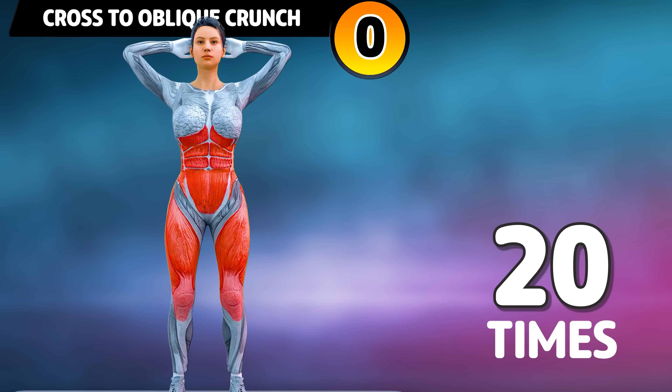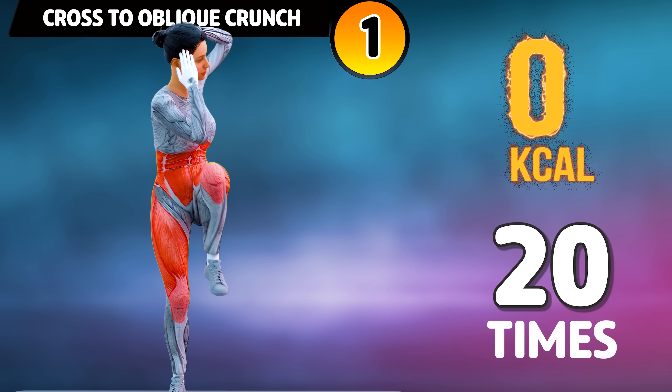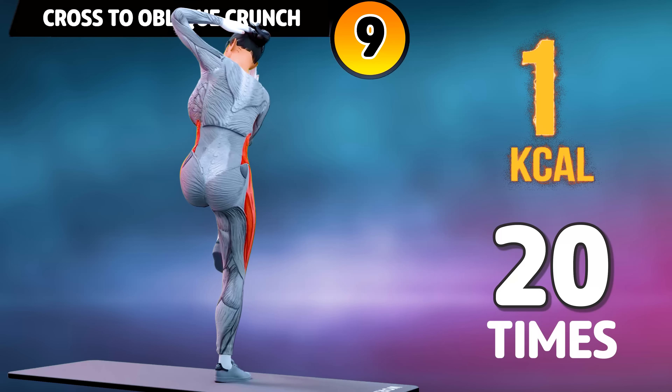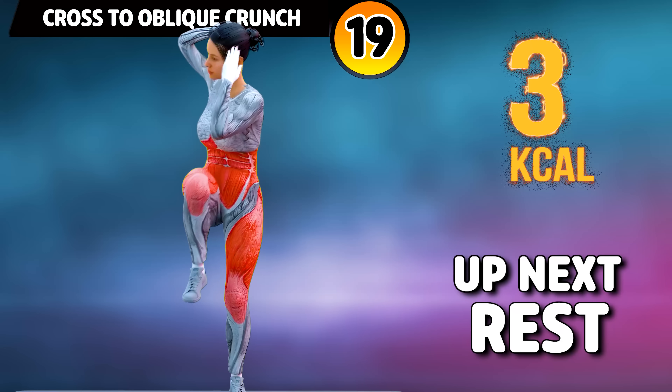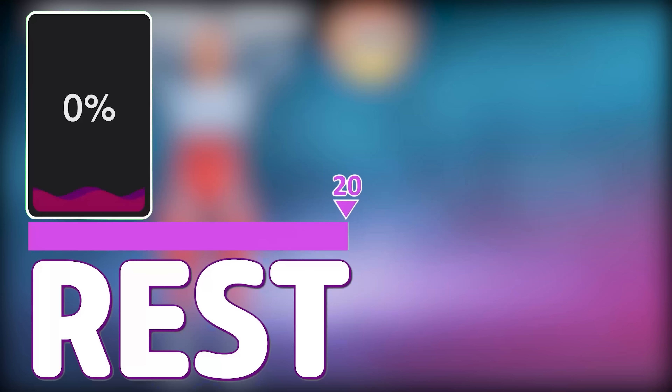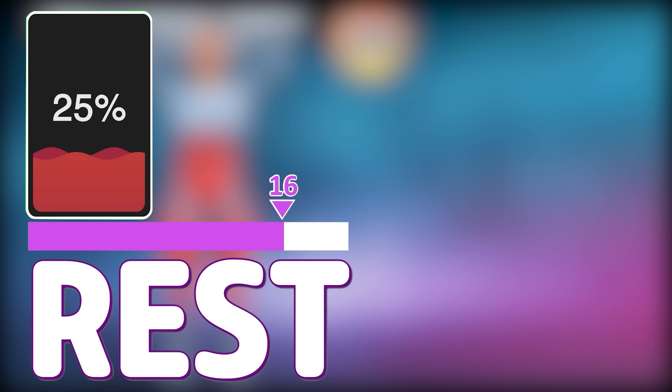Let's start our workout. Get ready for our next exercise in three, two, one, go! One, two, three, four, five, six, seven, eight, nine, ten, eleven, twelve, thirteen, fourteen, fifteen, sixteen, seventeen, eighteen, nineteen, twenty. Rest time.